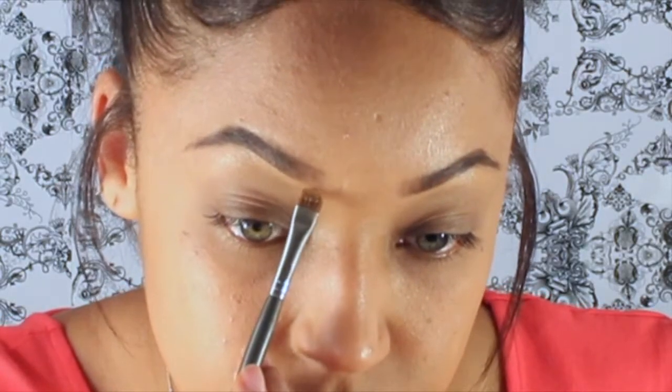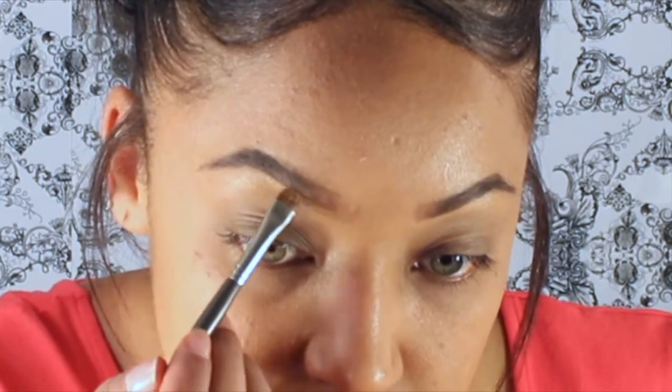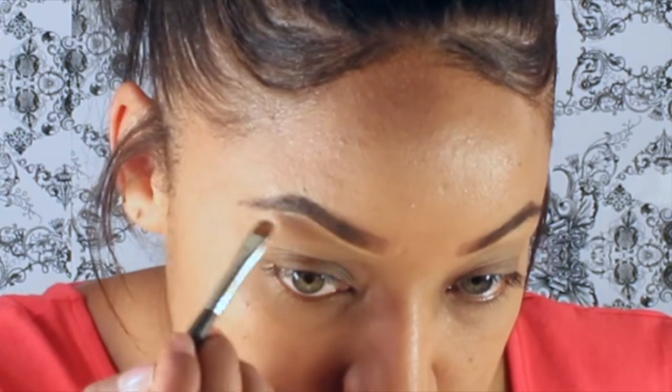Now I'm going to take my MAC concealer with this small flat brush and conceal my brows, because I know that I sometimes form a shape with my brows that looks a little crazy, so I definitely need to clean that up.